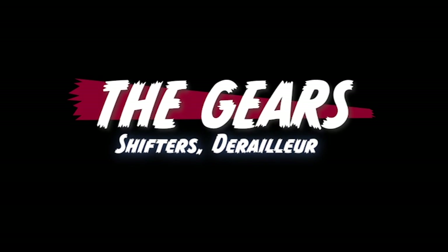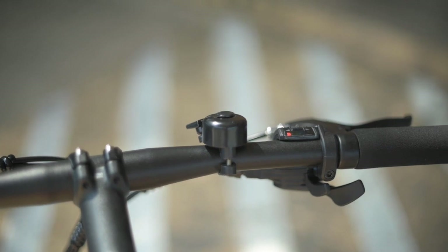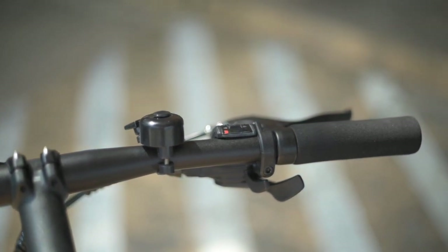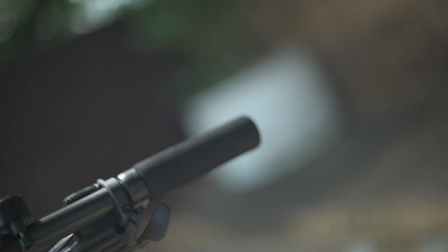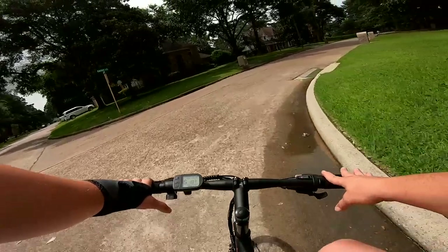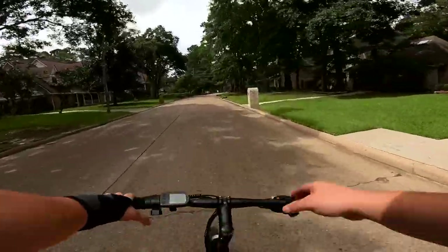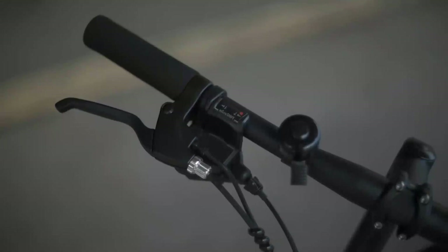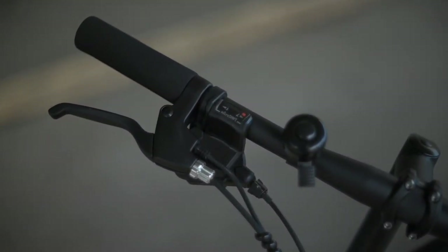Next, let's talk about the gears. Up here on the right we have a 1x7 Micro Shift trigger shifter. This is my first time seeing these — it's also on the Neza Micro, which we'll be reviewing in a bit. Normally you don't see trigger shifters on bikes at this price range, or if you do, you wish you didn't. But both of these seem to work really well. They're a plastic construction with a nice little window to see what gear we're on. The shifter did a pretty good job overall — no complaints.